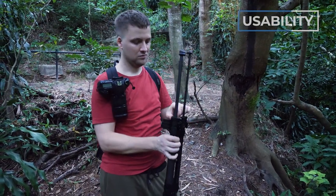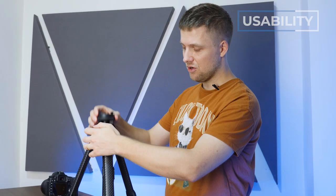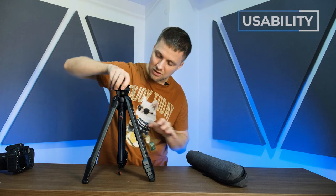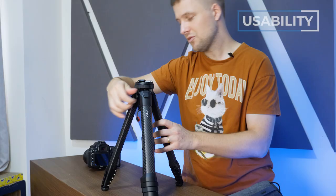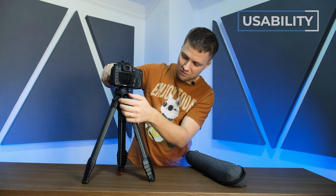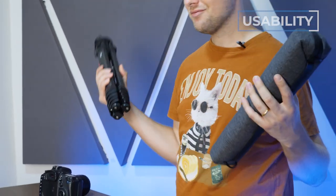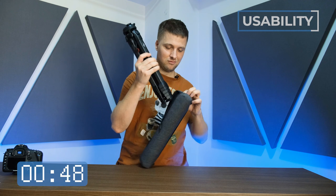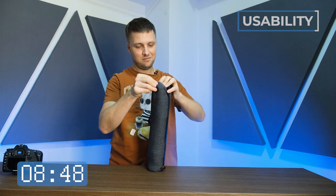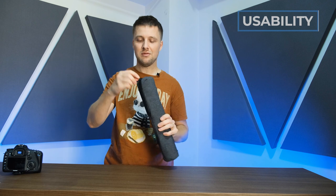Peak Design says this is the quickest setup and takedown ever, and I really disagree. Suppose you want your tripod lower and position it a certain way — it won't fit into the case unless you turn it into compact mode first. And if you're not used to it, the ball head doesn't seem to move properly. The carry case is also extremely tight. Allow me to demonstrate — okay, not too bad, but that's because I've done it a whole bunch of times.